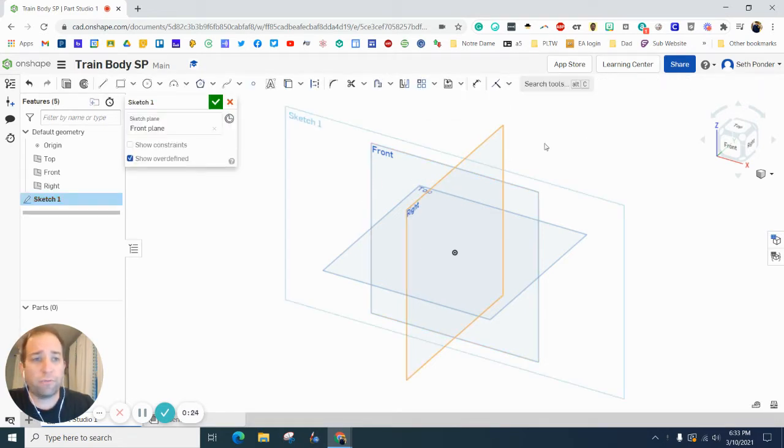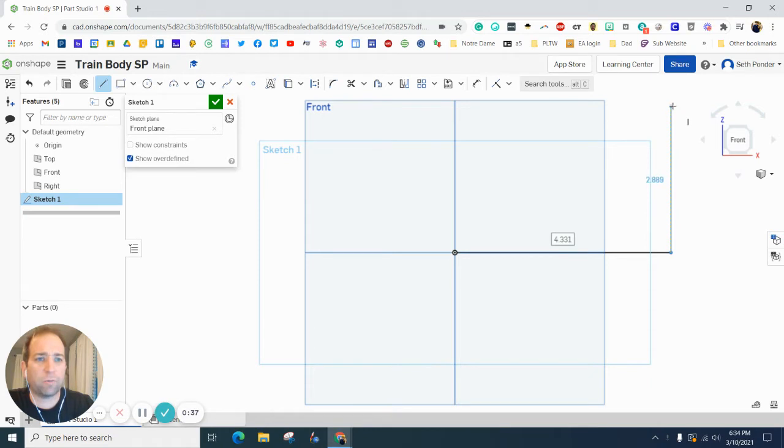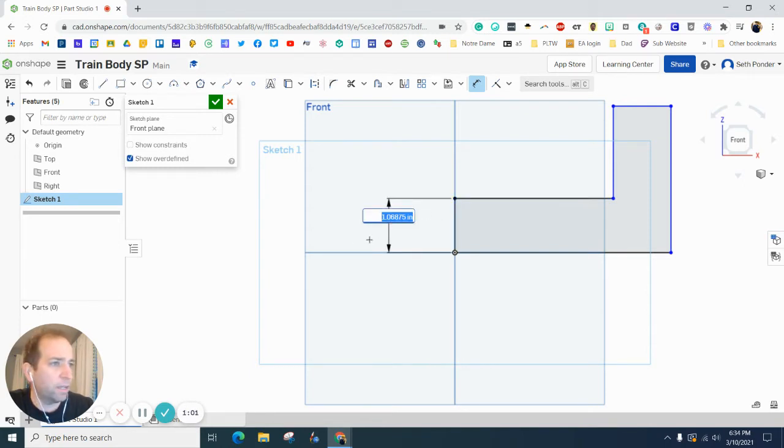We're going to start by hitting Sketch and Front View, and click over the front view. Let's start by making a backwards L with the line. I'm going to start at the origin, go to the right, then straight up — making sure I'm at a right angle or perpendicular angle on all of those — then come back all the way to the vertical axis and back to the origin, and it should gray out, which it does.